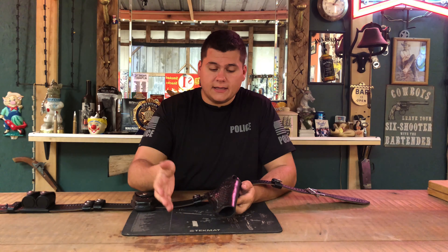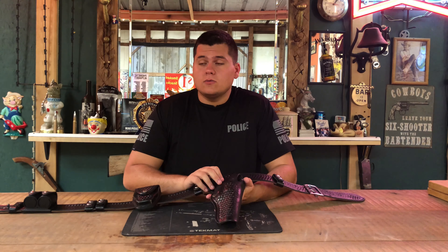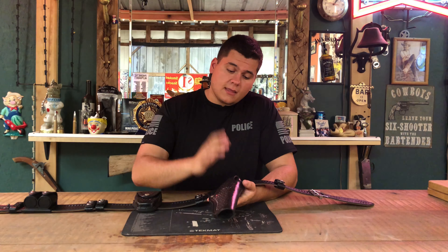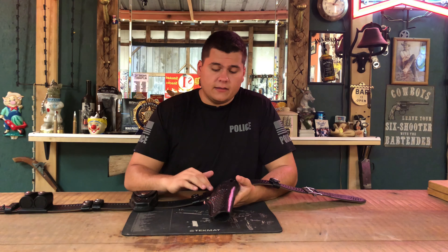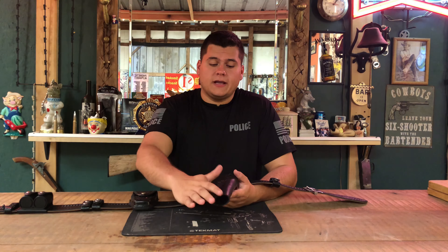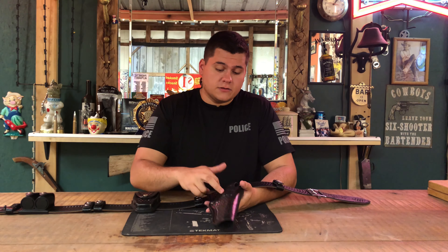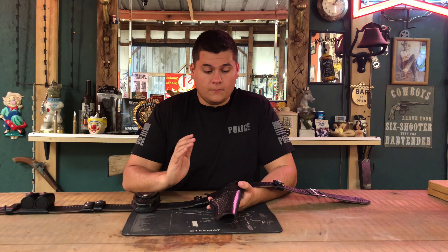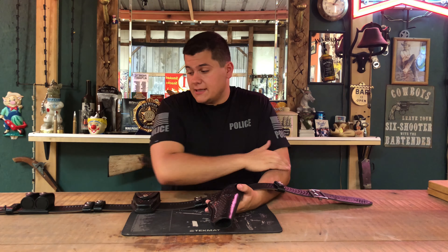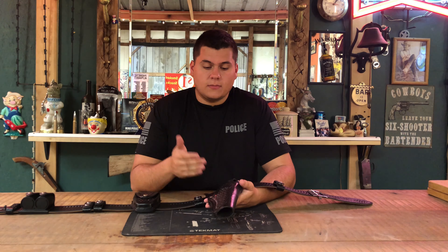Tex Shoemaker pretty much made the entire belt besides the speed loaders. I don't know why they didn't make the speed loaders for The Walking Dead, but they made the belt, belt keepers, the holster, and the handcuff pouch — so everything you see here is made by Tex Shoemaker besides those. Tex Shoemaker went out of business in 2017-18, so everything you see now is at a limited quantity or you can't find them anymore. This belt was expensive too, but compared to everything else here, the other pieces were very expensive.